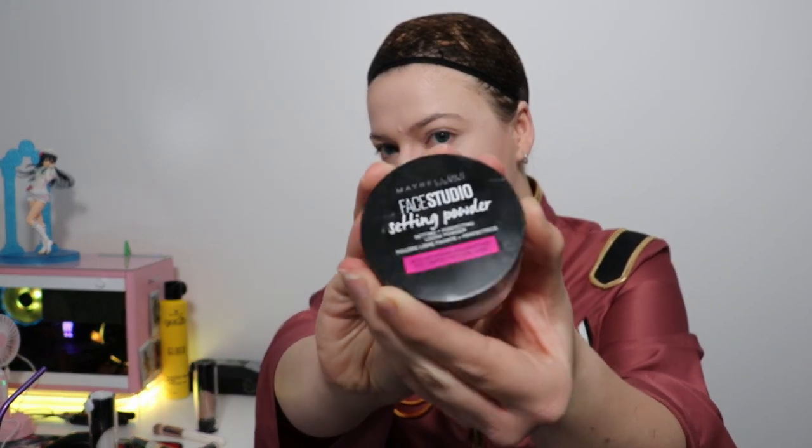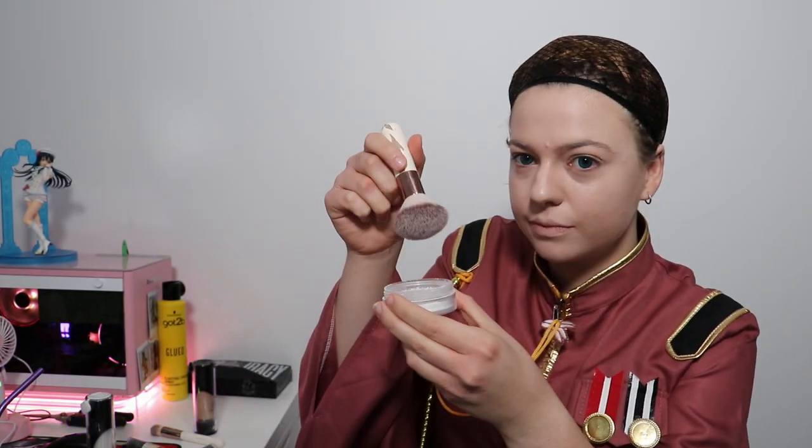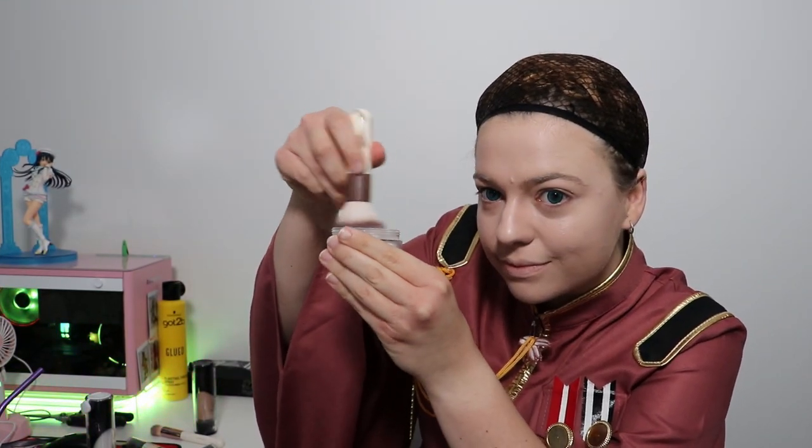Here I have the setting powder. Get it in your hand and then use your biggest, fluffiest brush — if it's a fluffy brush, just go dab dab dab and then immediately puff your face, hitting every area that is tacky or sticky.